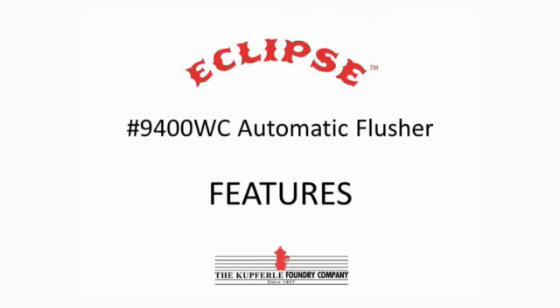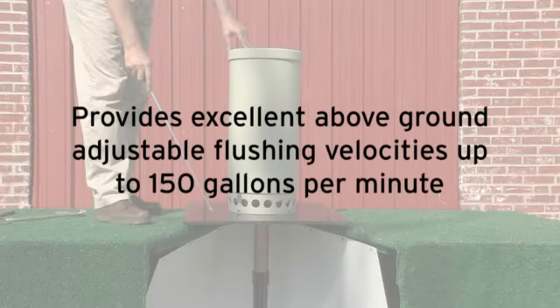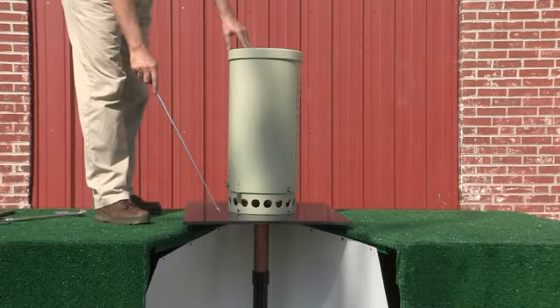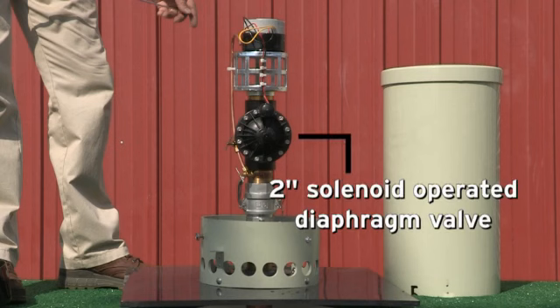This is the Eclipse 9400WC Permanent 2-inch Automatic Flushing Device for Warm Climates. It provides excellent above-grade adjustable flushing velocities up to 150 gallons per minute. It features a diffusion plate and is housed in a UV-resistant lockable enclosure. The 2-inch solenoid operated adjustable diaphragm valve opens and closes slowly to avoid water hammer.